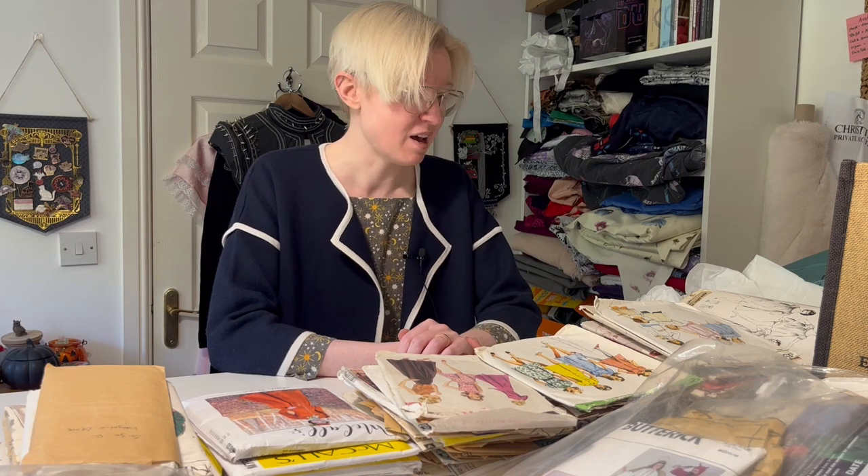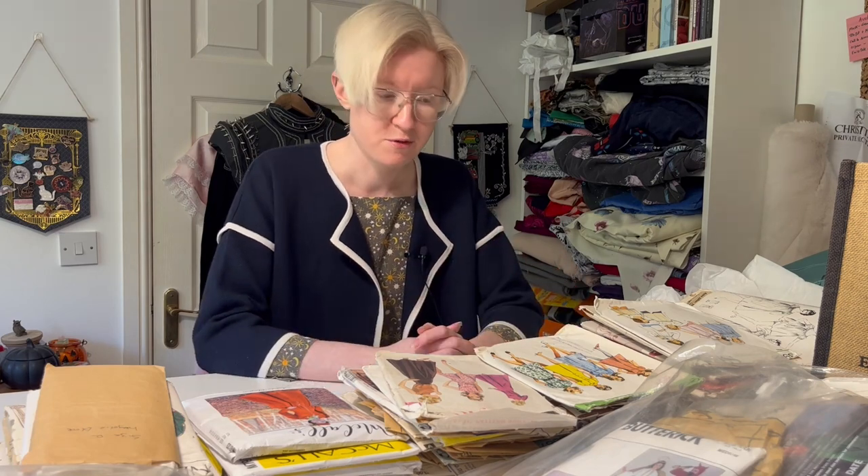Hello friends, welcome back to the workroom. Today I'm working on something I've been putting off for a while. I have a really good system for storing patterns, sewing patterns, the paper kind that you get in a little envelope, and I've not been keeping up on it so things have got a little bit out of hand. But that's okay — today we're going to sort it all out and get everything filed correctly, and can move forward from there, probably by buying more patterns. Let me show you what I'm doing.